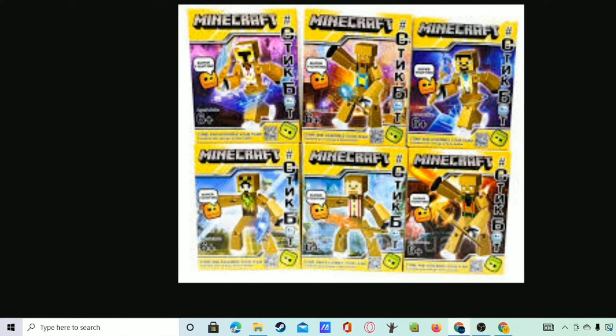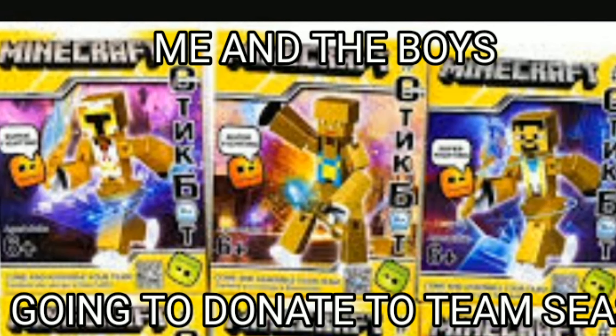Team Seas! Mr. Beast — Team Seas! Let's get it, Team Seas baby! We got the Minecraft Knights going — Minecraft StickBot Knights — and the boys are gonna donate to Team Seas. Let's get it.